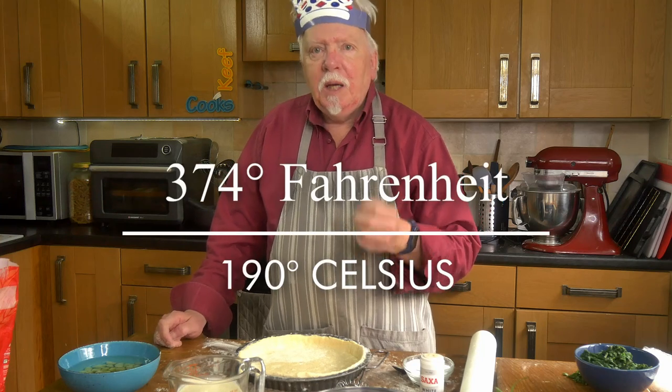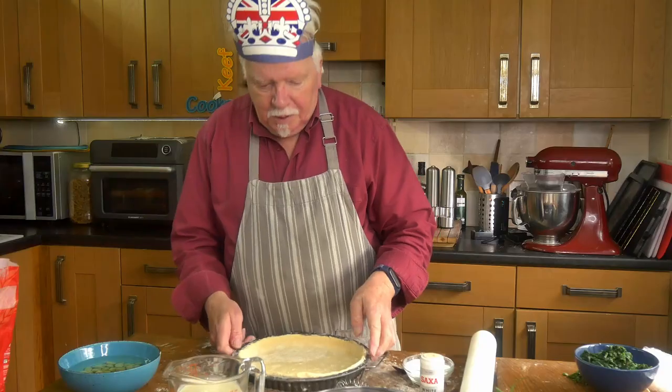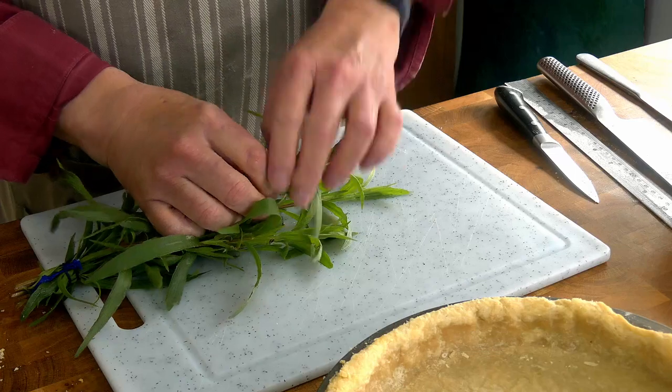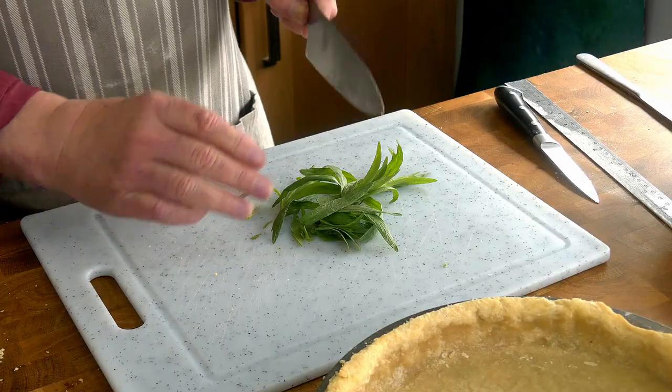Preheat your oven to 170 degrees Celsius for a fan or convection oven, 190 for a conventional one — that's gas mark 5. I'm using an air fryer oven, so that's the same as a convection oven. Here's the pastry, nicely trimmed with quite a substantial lump left over. Now I'm going to chop up some tarragon. It has a slightly anise-y flavour — if you don't like that, use something else, but I do like it a lot.